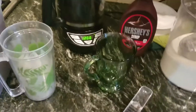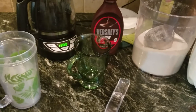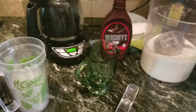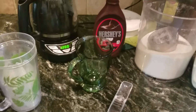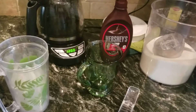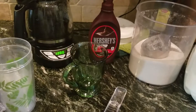Hi everybody, this is Anna with Home Eat Home and today we are making a copycat iced frappe mocha from Starbucks. This is what my taste buds say it tastes like, so you can do what you like, but this is just how I'm doing it today. I thought I would share because it's super easy and it saves me a lot of money.